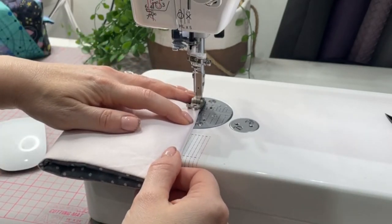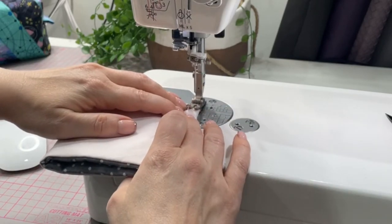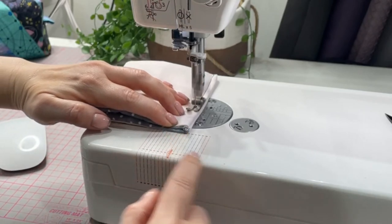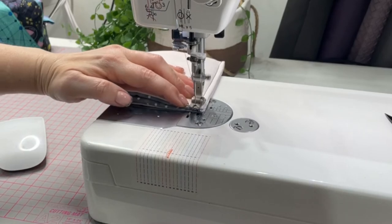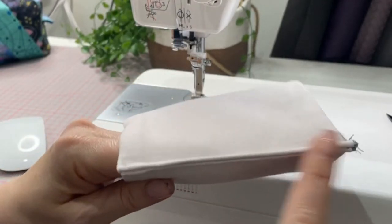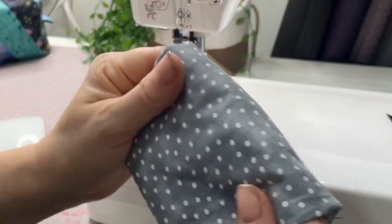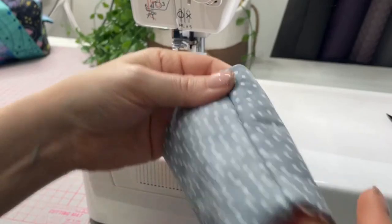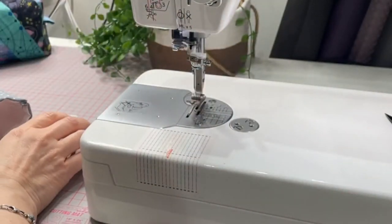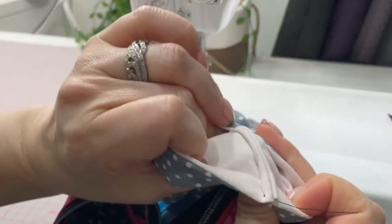Sewing along, catching in those raw edges — and there we go. All the edges are encased; we don't have to do our bias binding. On the outside, once you flip it the right way out, you've got a beautiful seam on the outside and a beautiful seam on the inside with no binding needed.